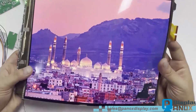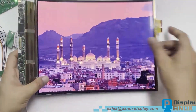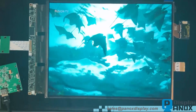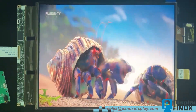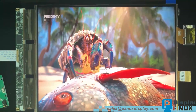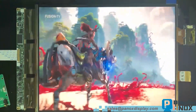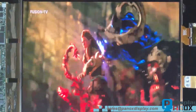For this model we have developed a temporary HDMI controller board for demonstration purposes. At Panox Display we also provide customized HDMI boards and other signal conversion solutions. These are especially useful for clients who prefer a plug-and-play interface rather than developing their own driver circuits, allowing users to easily connect the OLED to a standard HDMI signal source.